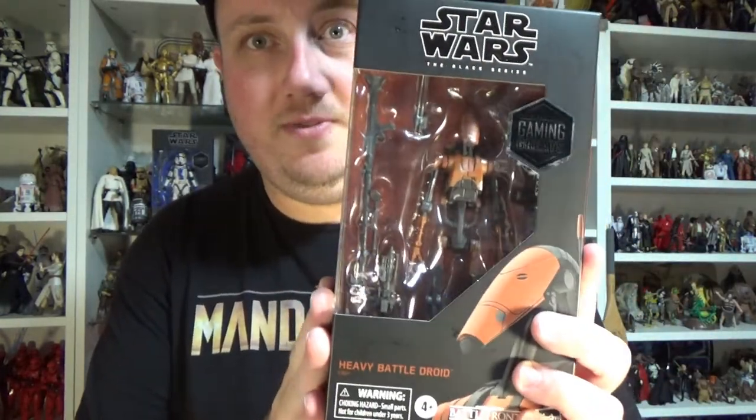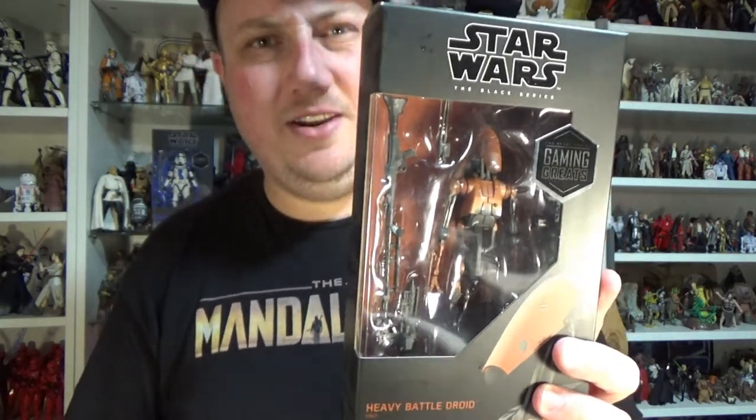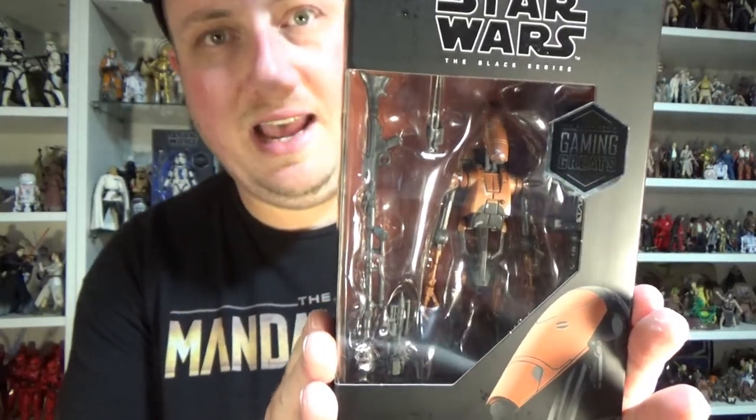For the most part, it is just a repaint of the Battle Droid — the Phantom Menace Battle Droid that came out maybe a year and a half ago. But otherwise, let's get up close and have a good look at it.